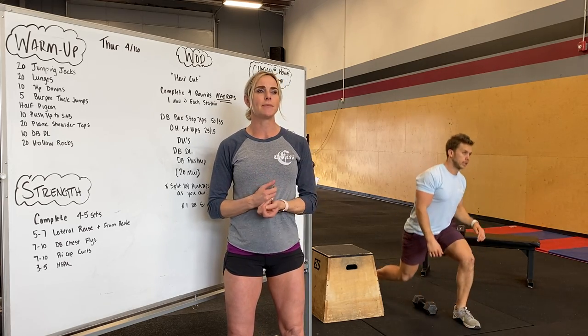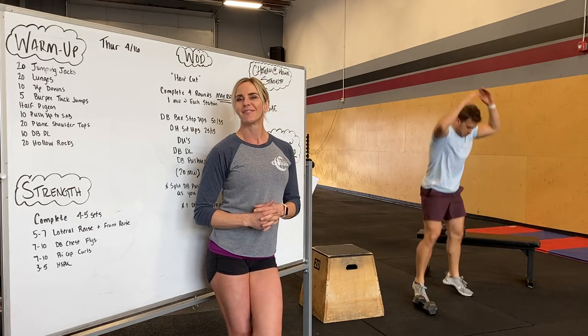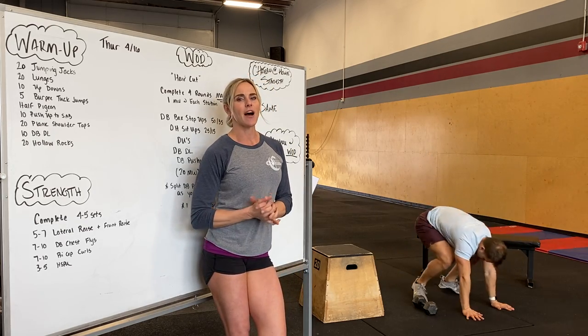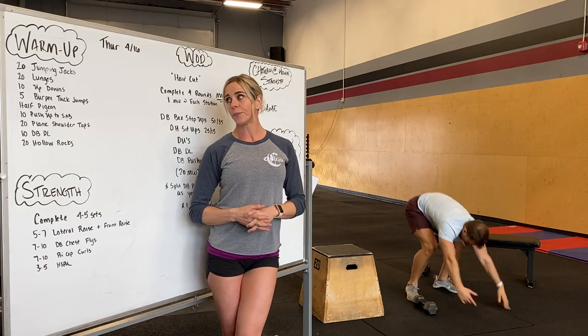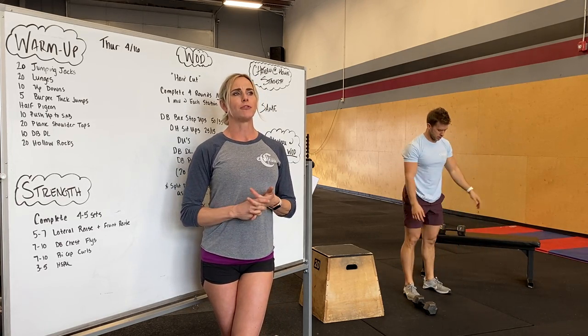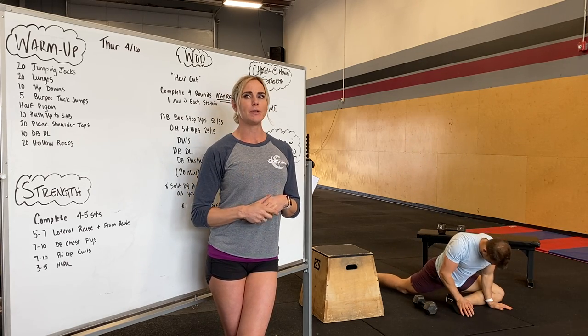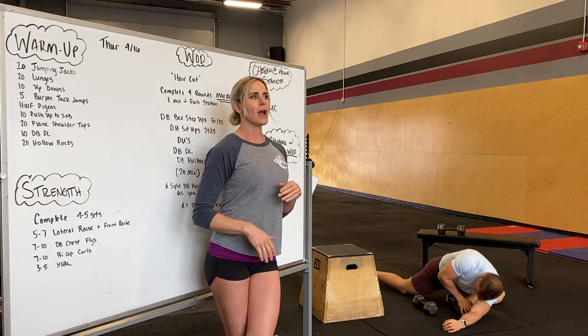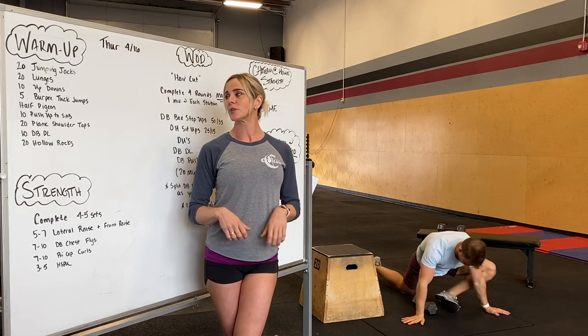Next, we're going to go into 10 up-downs, just like a burpee without the push-up. After that, we've got five burpee tuck jumps, doing one burpee followed by a tuck jump. Next, we're going to drop to the floor for half pigeon, getting into a good position with that front shin perpendicular with your body, moving around, getting low, trying to get a good stretch on — probably about 20 seconds per side.